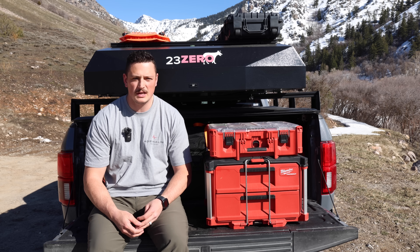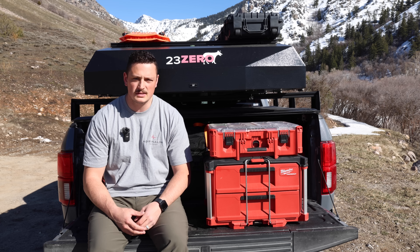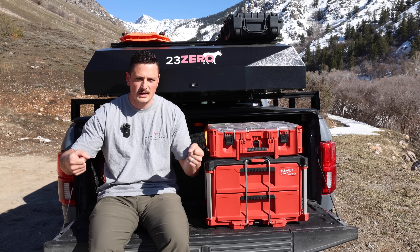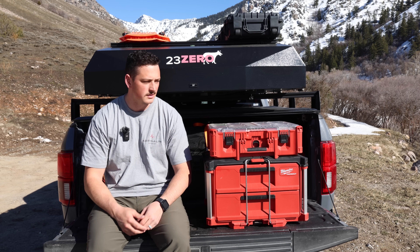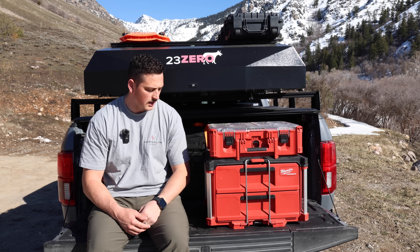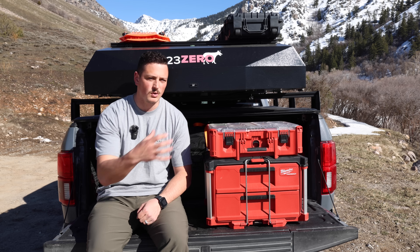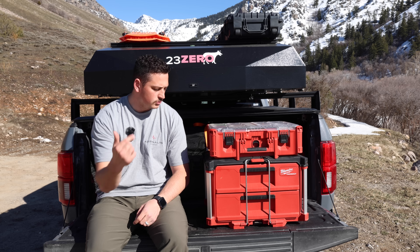Before I got to this point, I tried so many different bins — anything from Walmart bins to the more expensive hard case ones. I just didn't like how nothing had organization to it, how stuff gets buried in bins and you can't get to what's underneath, with no dividers. This Packout setup has been really slick. I searched it up on YouTube, found one other guy who had done something similar, and then got the Milwaukee stuff that worked best for my kitchen setup.